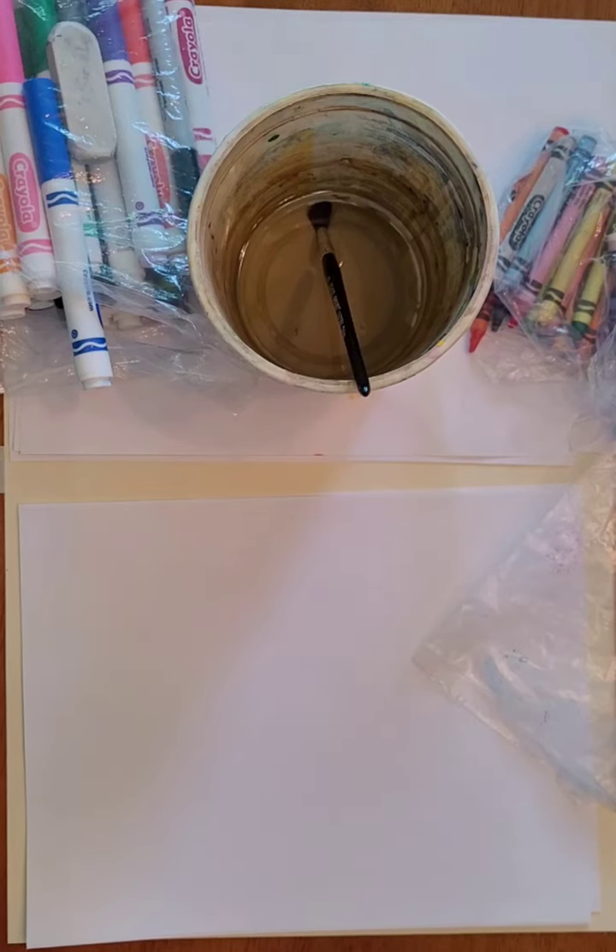Today we are doing top five art hacks that I just personally love.